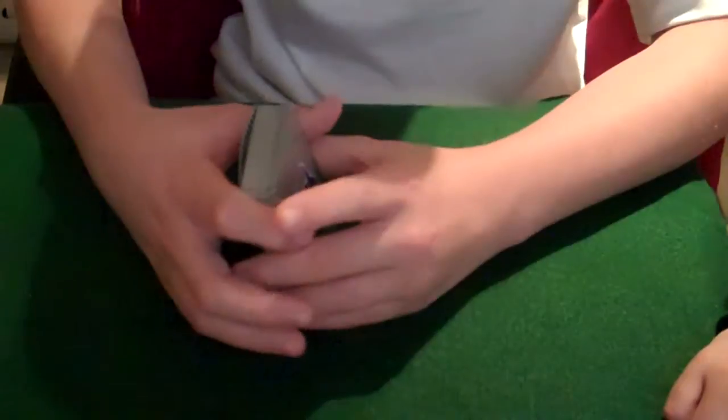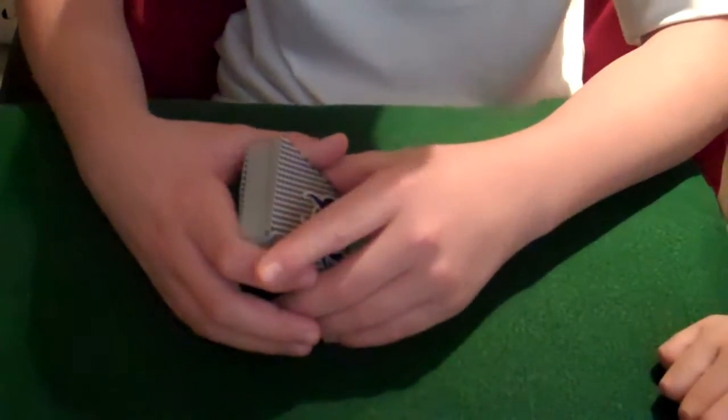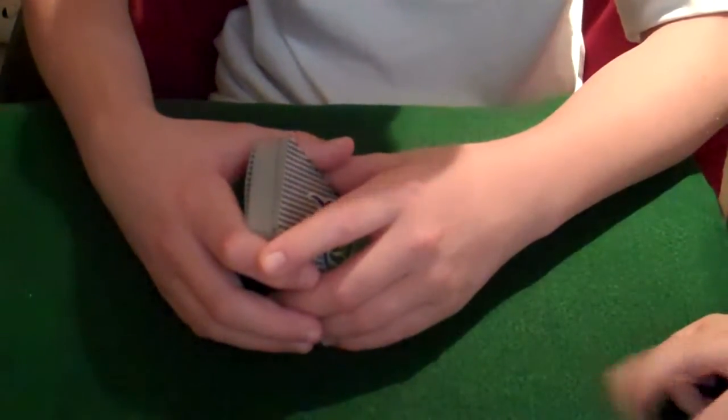Hello YouTube, this is SBMagic101, and today my friend and I are here to show you a card trick that we will be revealing in the second half of the video.